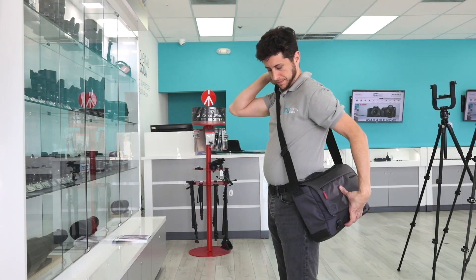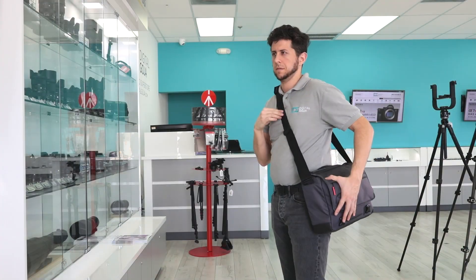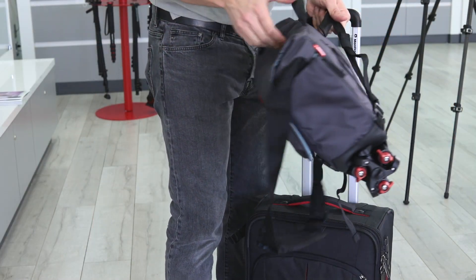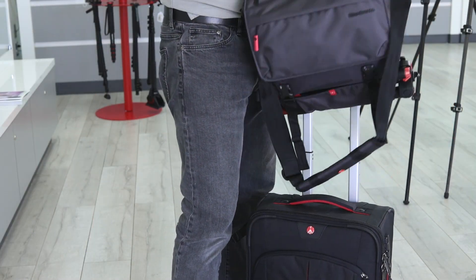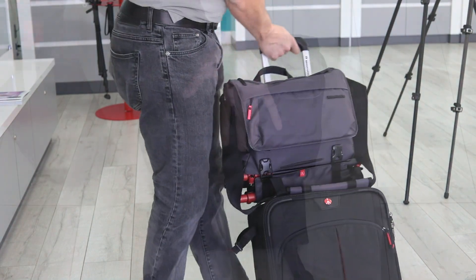There are multiple ways to carry the case. You have an adjustable padded shoulder strap that you can adjust according to your height, as well as a grab handle on the top, and also an adjustable strap on the back that allows you to attach the bag to a rolling suitcase.